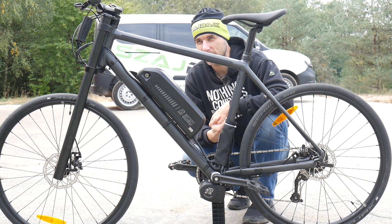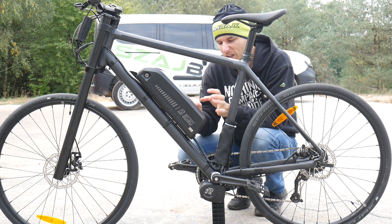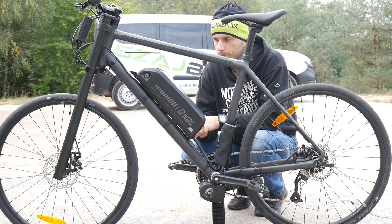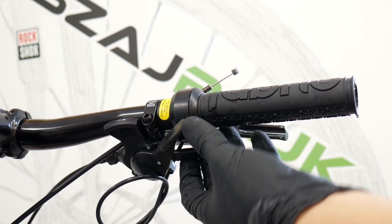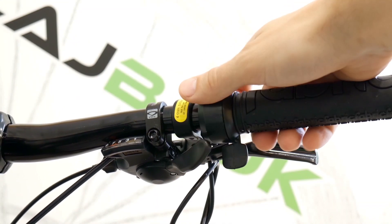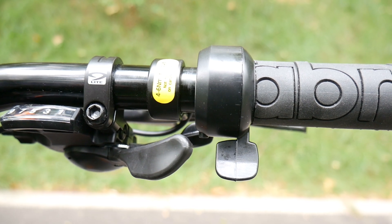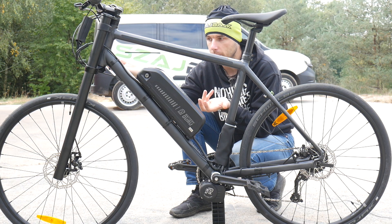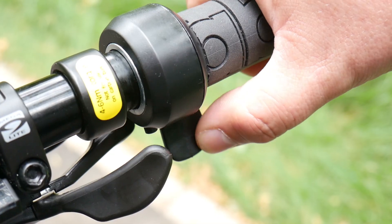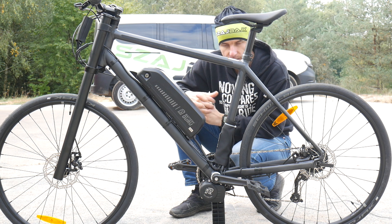The Shimano Steps e8000 on boost mode feels really fast — like a 1000 watts. With the biggest battery on this kit, 200 kilometers is no problem in my opinion. Just make sure the kit will fit your bike. You can choose the biggest battery for long distance or the smallest for commuting — the bike will be heavier, but it's still okay. The good news is you can just use the bike you already have: buy the kit, put it on, make sure it fits, and you're good to go.